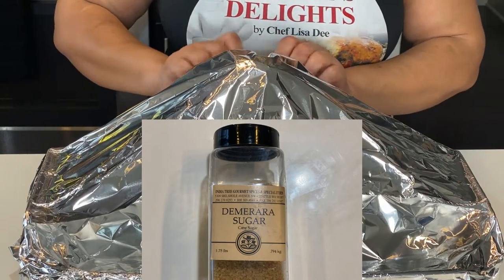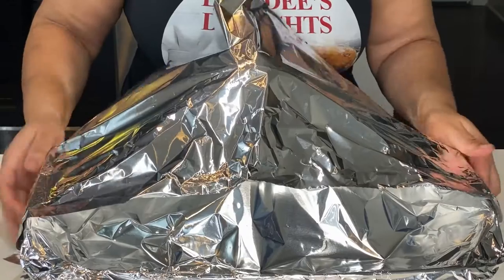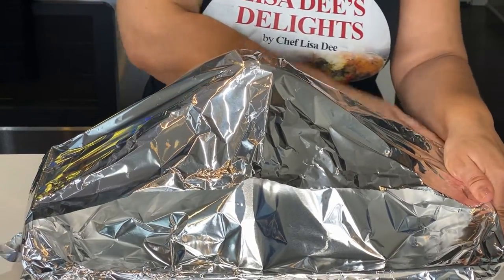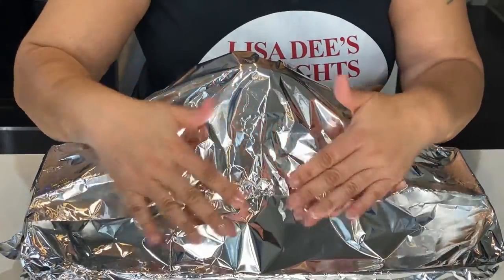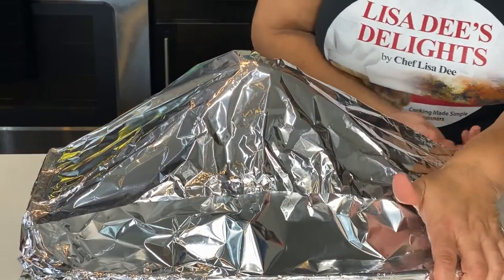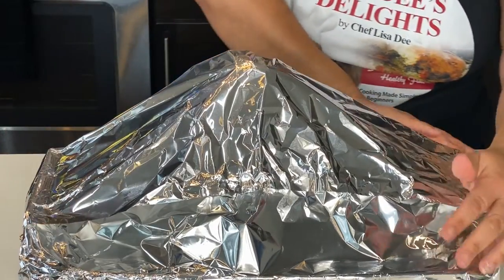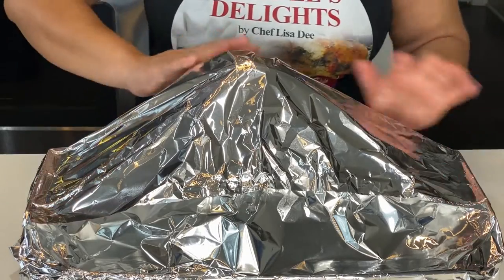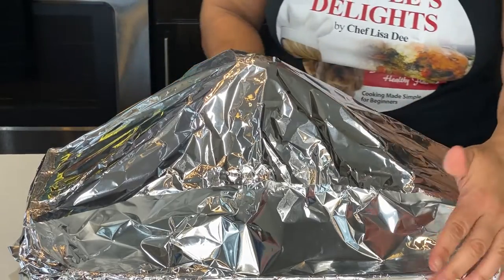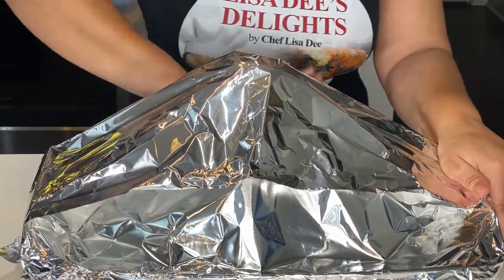I'm not even sure if I'm pronouncing it right — I think it's demerara sugar. It's a less processed sugar than others, so it retains a little more of the vitamins, and it actually looks like little gold crystals. If you can't find it — I got mine from Amazon — it's perfectly fine to use regular brown sugar. I just find it heightens the dish and makes it taste a little better. That container is almost two pounds and it was $11 on Amazon.